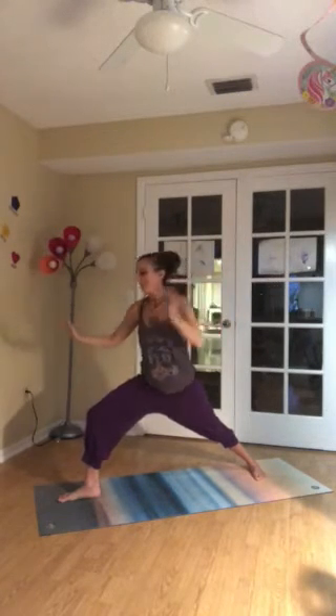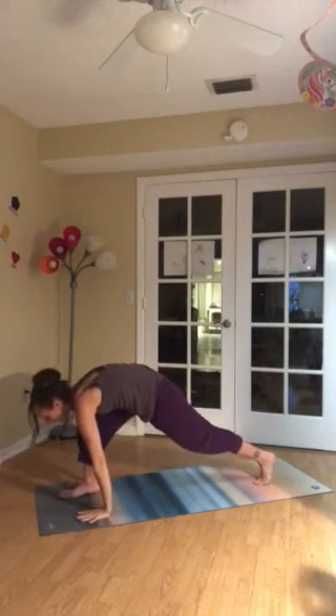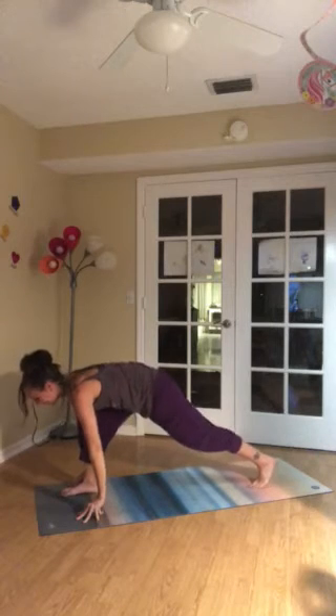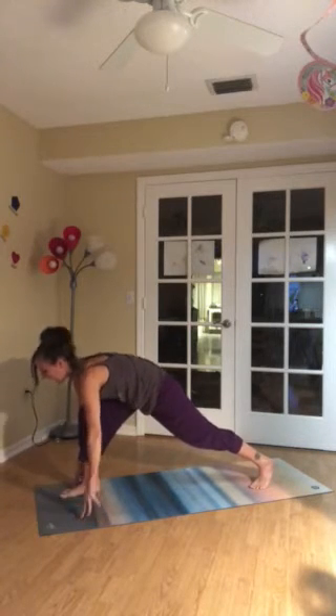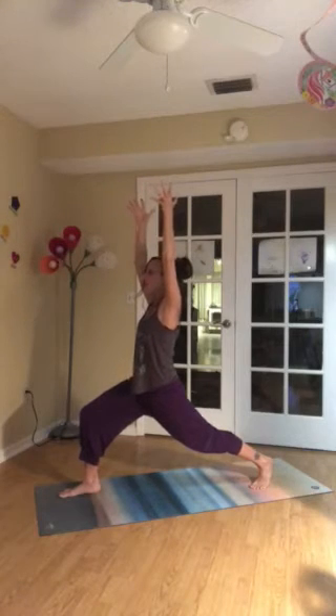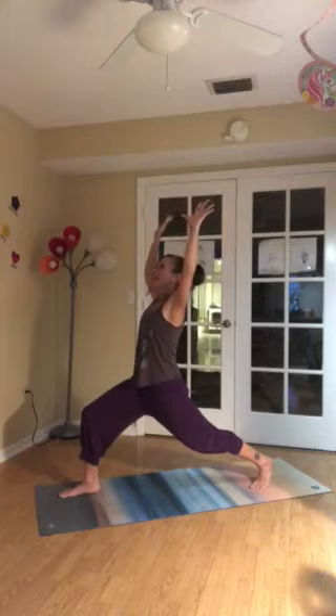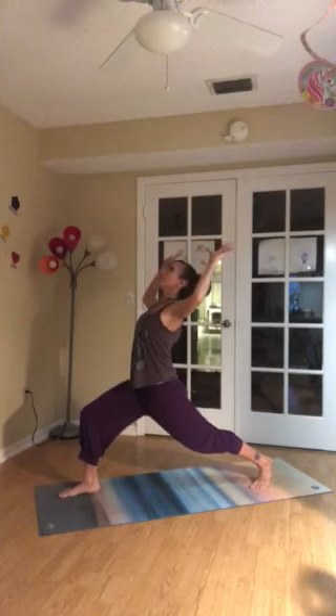Inhale. Spread out. Take up space. Exhale. Hands come down to either side of the front foot. Lift the back heel. Make sure your feet are on two separate tracks. And then rise to a high lunge. Push down through the front heel. Down through the back toes. Breathe in. And breathe out — cactus the arms as you tip your heart up to the ceiling.